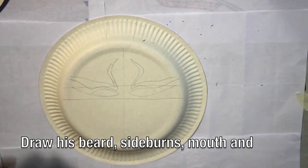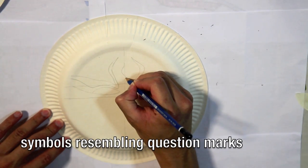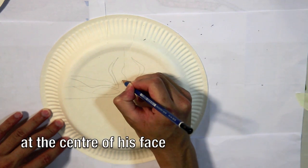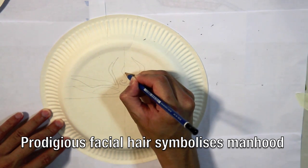After this, we can proceed to draw his beard, sideburns, mouth, and the symbols resembling question marks at the centre of his face. His prodigious facial hair symbolises his manhood.